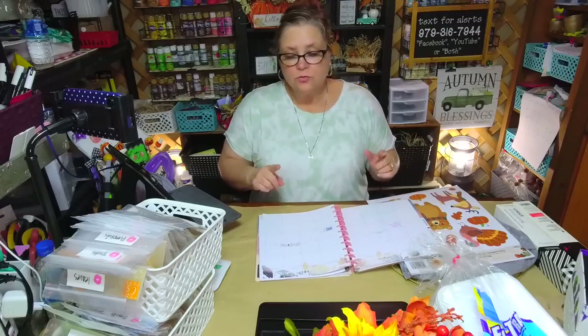Happy September 1st! Is it officially pumpkin spice season? I am not a big coffee drinker — I like the smell of coffee but not the taste. I know that's so weird, but I do love some pumpkin spice, and that is a treat for me when I do have it.